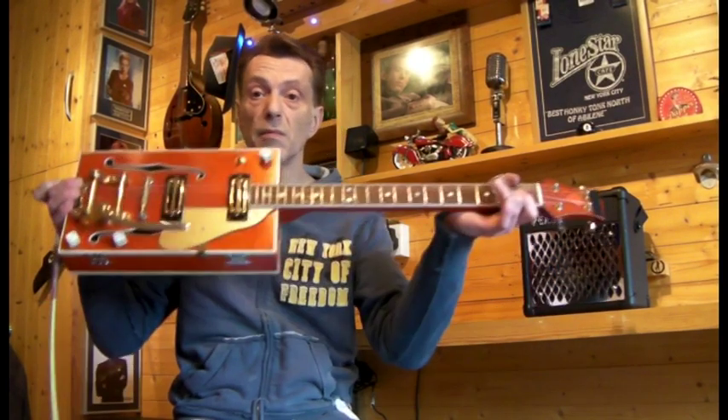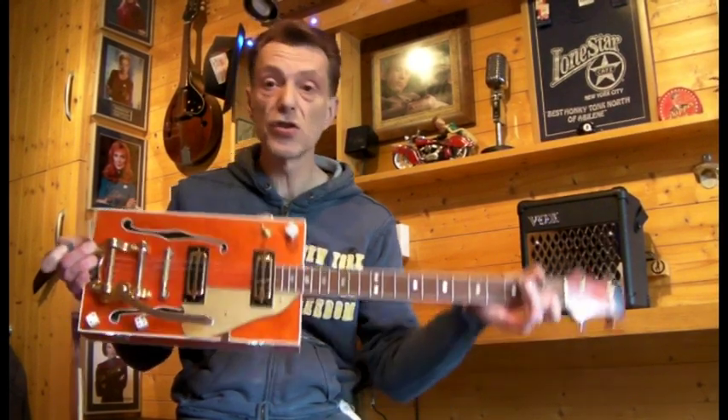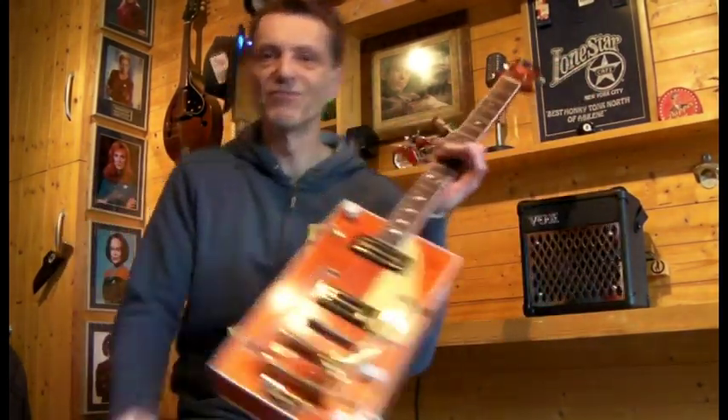So there you go, the Glitch inspired cigar box guitar. Thanks for looking, cheers.